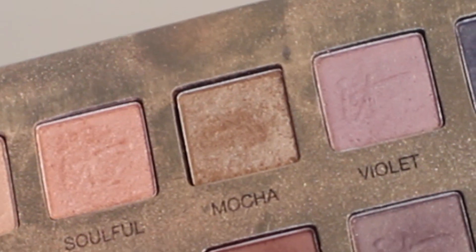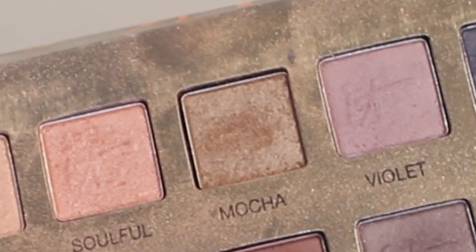To deepen that a little bit, I'm grabbing the shade Mocha and using that on a slightly smaller blending brush, putting it further into the crease — just a little bit lower than the Soft Light color — and mimicking that same flicking motion upwards towards the temple on the outer corner. Then I'm going back to my original fluffy brush to blend those two colors together.